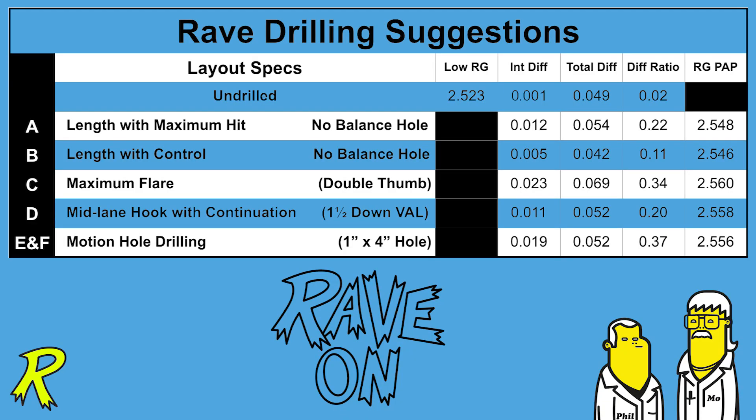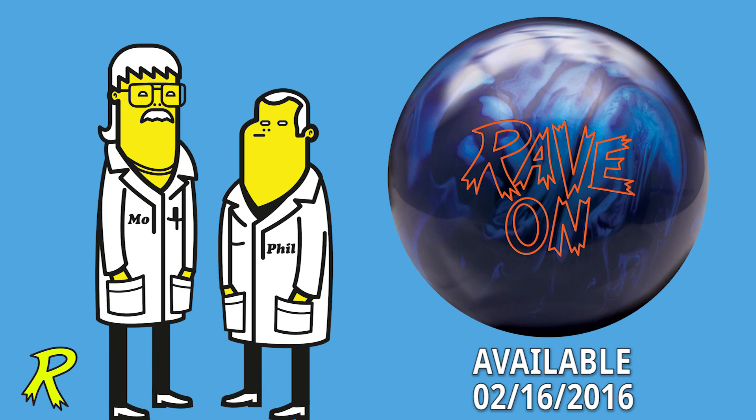You need a layout? We got layouts! We're here to help you! Rave On! Now that's Radical!